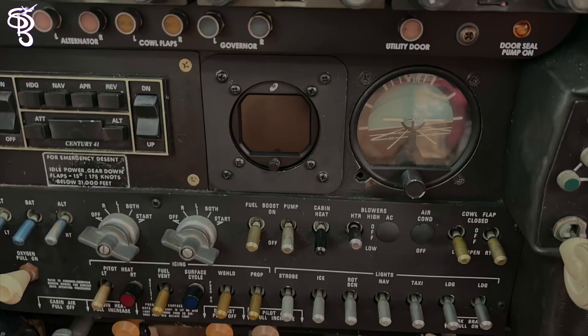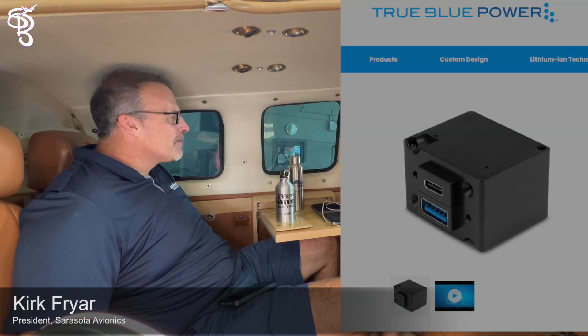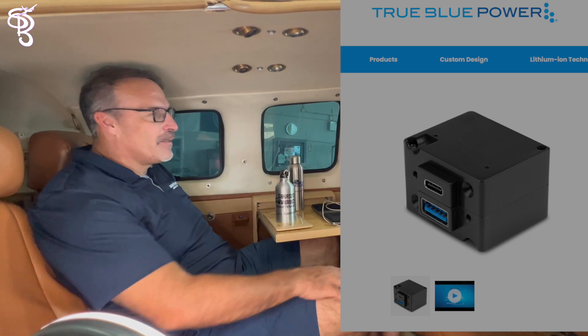We're complete here at Sarasota Avionics at the Venice location. We've done the attitude indicator — I'll show that to you later. But I also want to talk about these awesome charging stations from mid-continent. The USB-C and A ports provide 3 watts of power. We'll put this one in the bottom. It's going to be able to charge and maintain your laptop, as well as your iPad, iPhone — anything you've got that needs charging.